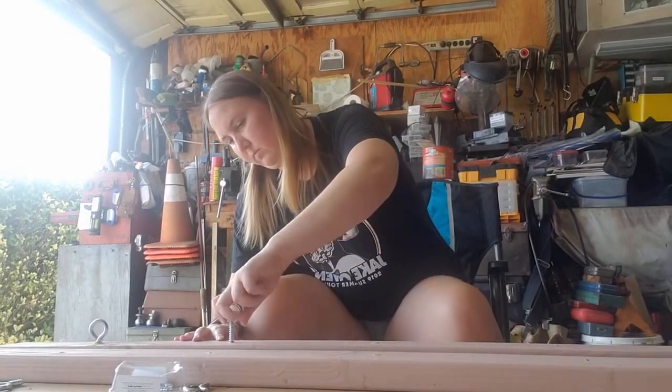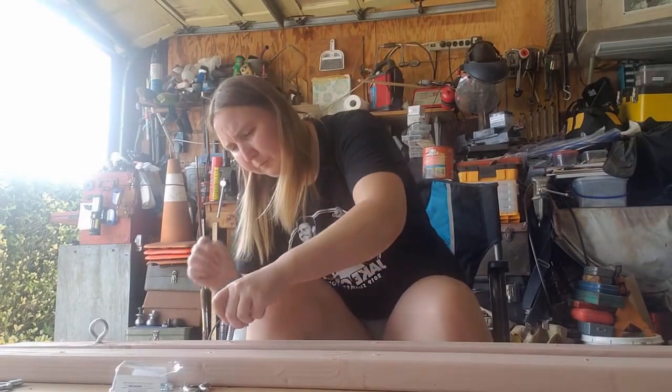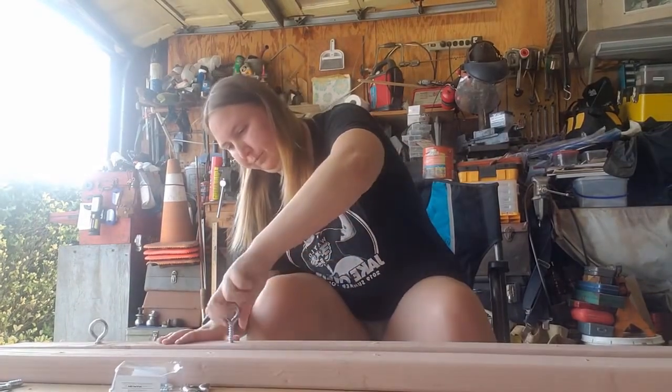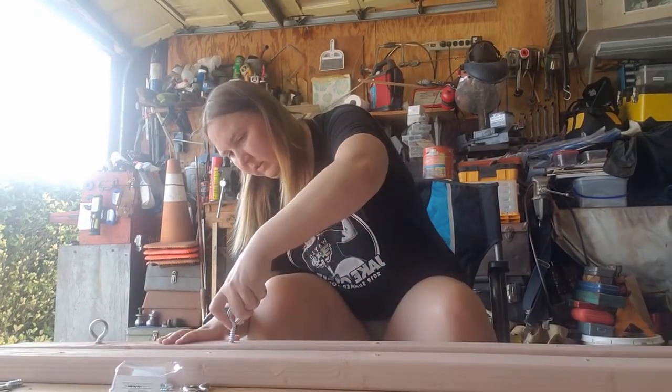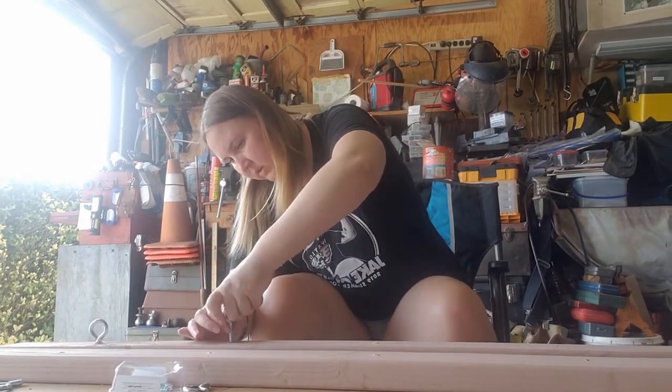Now I've moved into the painting phase of this. So what you're seeing me do here is twist in the eyelets. These are just screws with a round head that go pretty much all the way around.